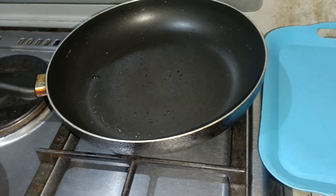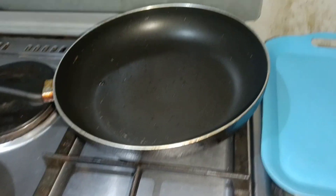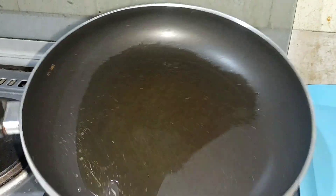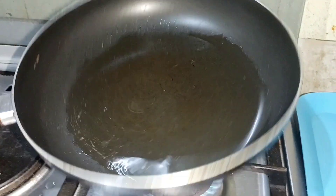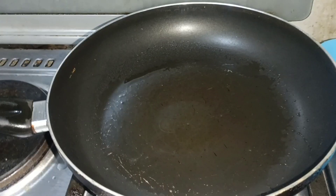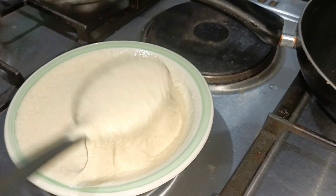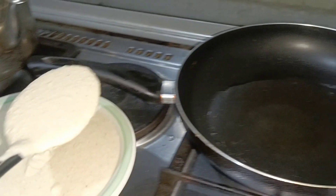I'm done blending and I'm about to fry my pancake. I'll be using oil — granite oil. I always use unsalted butter but I'm out of butter this morning, so I'm using granite oil. I love this consistency. If you want yours lighter, you can increase the quantity of milk or add water while blending.